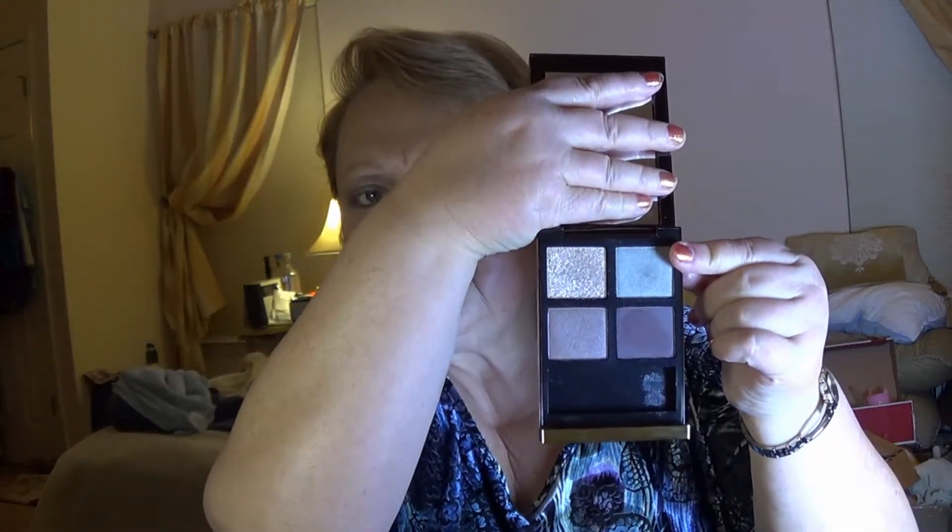What I did was I used the paler of the taupes — this one up here — all over my lid. And then, though I almost never use anything shimmery in my crease because of my dry skin and age, I decided to go ahead and give it a try to see how it would work. I like it from a distance, but don't like it up close.